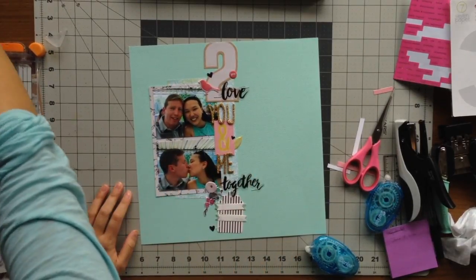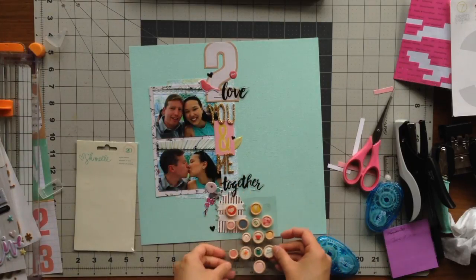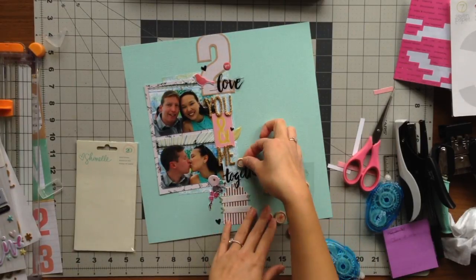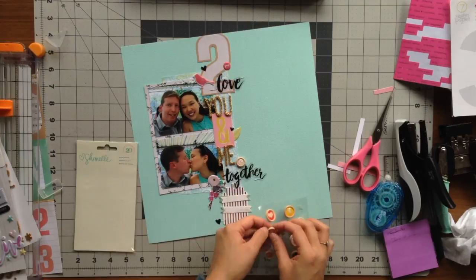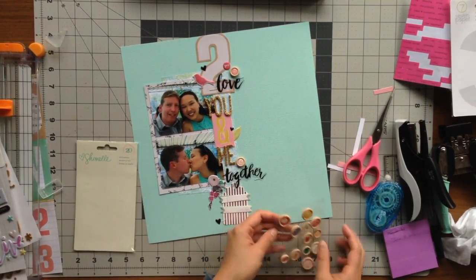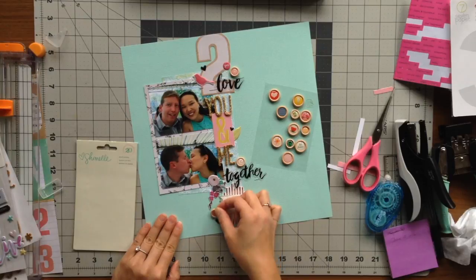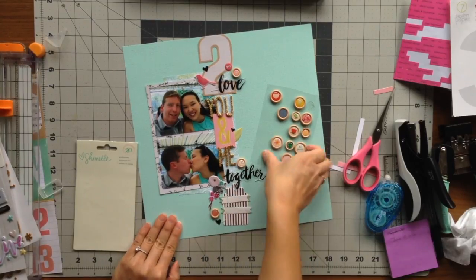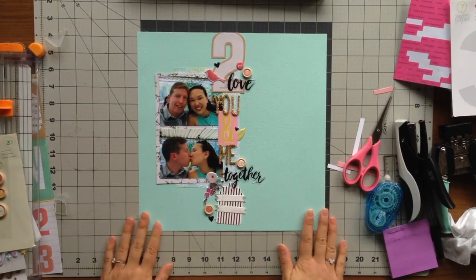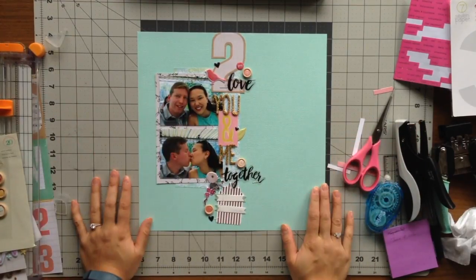I really wanted to use up more of my embellishments from my kit, so I pulled out the chameleon wood buttons that I haven't used many of and used a couple of the pink ones. One was a double heart, then in the upper area I added a little flower, and at the bottom it was a red and white stripe. I do come back in and put the date on the tag at the bottom, but otherwise if you like this page please give me a thumbs up. If you have any questions or comments please leave them below, and I hope you have a crafty day!